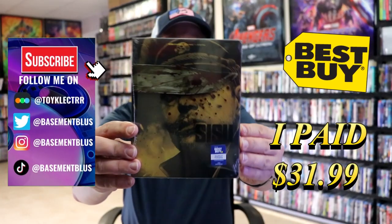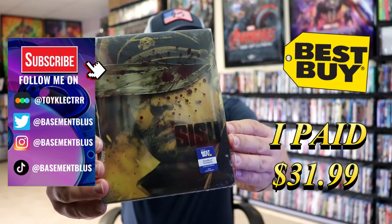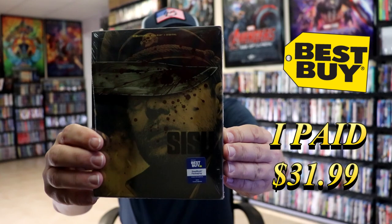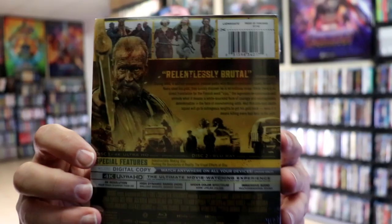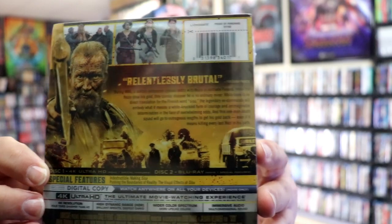So today I received my order for Sisu — at least I think that's how you pronounce it. Here's the Best Buy Exclusive 4K Steelbook with a slip. Here's the front and here's the back. If you'd like to read up on it and check out these special features, you can go ahead and pause and do so.